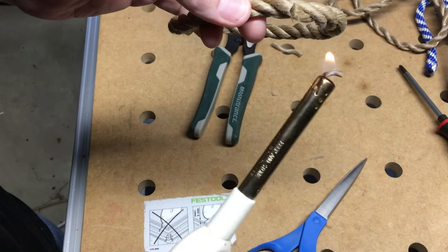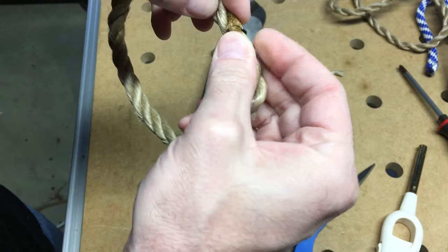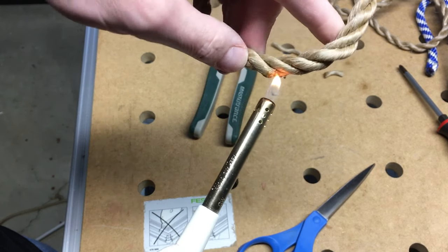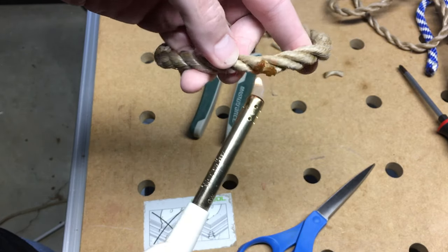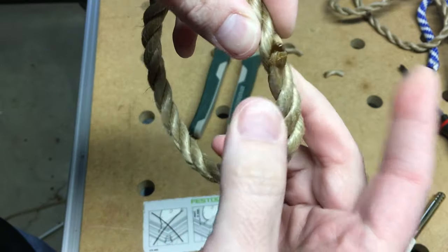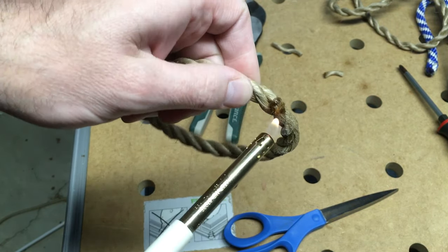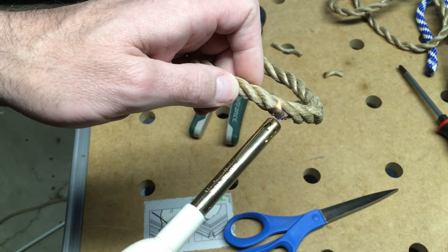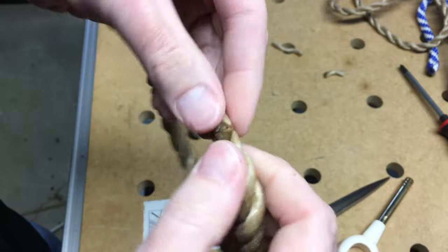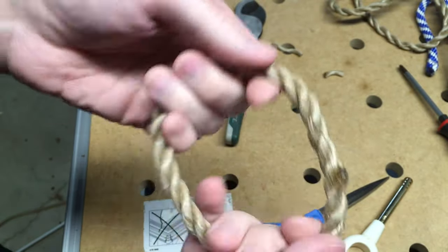I'm going to take my flame — this can be a little dangerous, so I'm just going to melt both sides here and then press them together. Needless to say, use safety when doing this because it gets really hot and can stick to your skin. You could also potentially use a heat gun. You can melt both ends and stick them together, and then you have your closed ring.